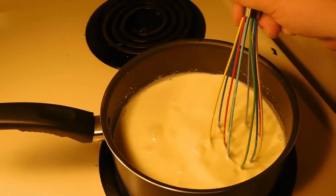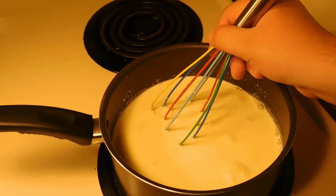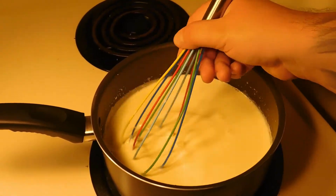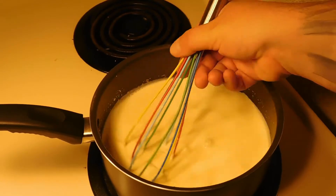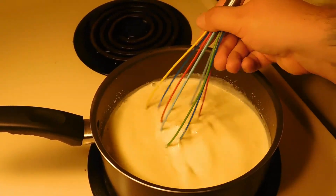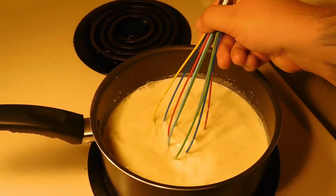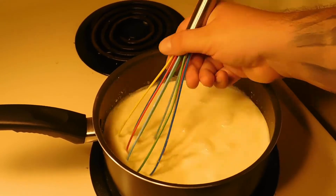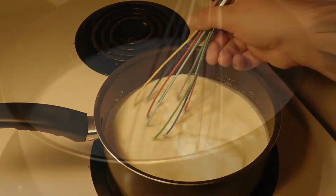Alright y'all, so we've brought this over to a burner, and we're going to stir it constantly on medium heat until it comes up to about 180–190 degrees. You could use a thermometer, or that's also hot to the touch but not too hot. So you can do a quick finger test if you want. We'll bring you back when that's done.